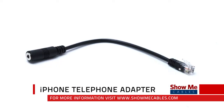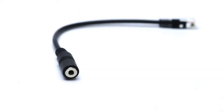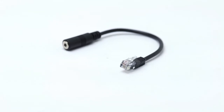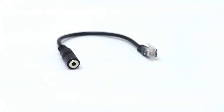Our iPhone Telephone Adapter allows you to use your iPhone headphones to talk on a landline phone. This replaces the normal bulky and uncomfortable handset receiver with comfortable low-profile headphones. Make sure that your headphones have a built-in microphone so you can hear and communicate on the phone.